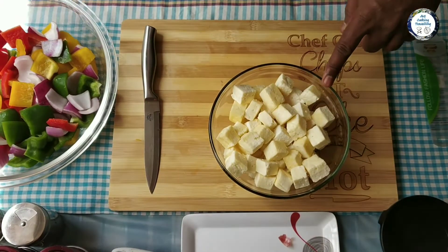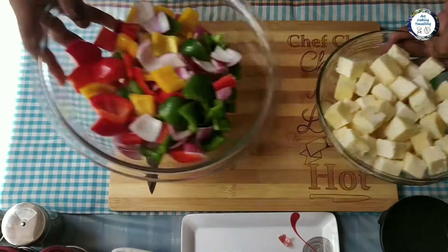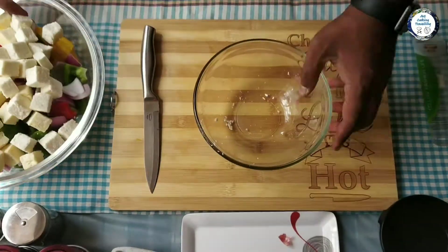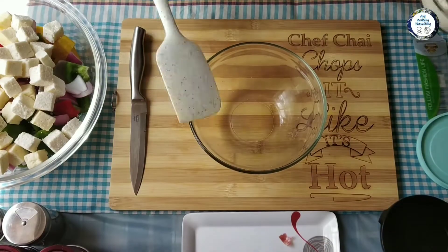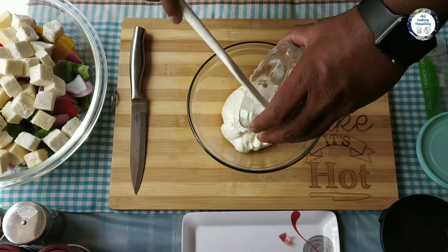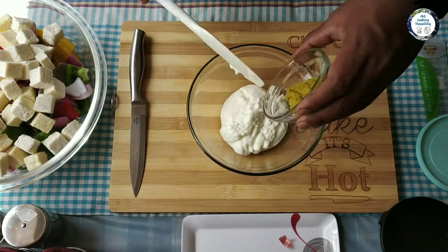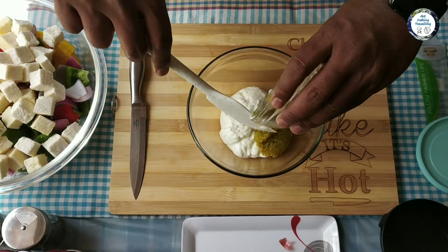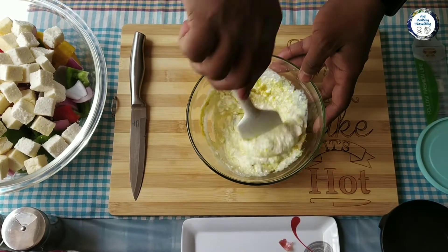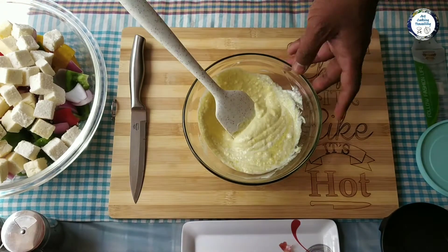This is paneer guys, Indian cottage cheese. I've already got them in cubes, so I don't need to actually cut them. I'm just gonna start preparing the marinade - thick yogurt and some ginger garlic paste, give it a quick mix before I start adding the dry spices.